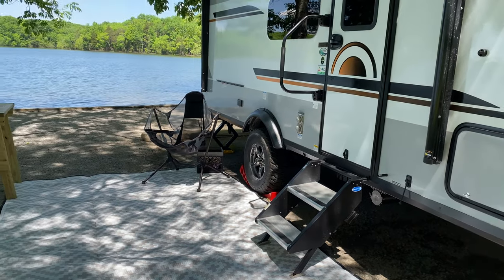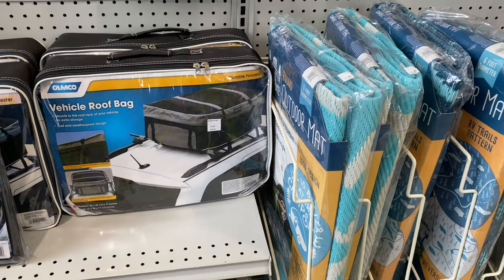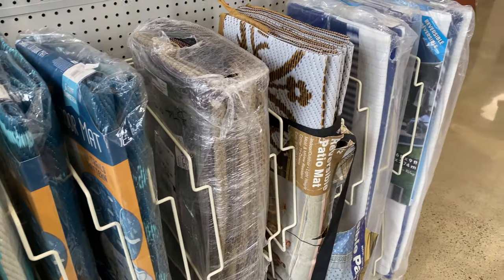Our family just got a camper this summer — we've been talking about it for years and finally pulled the trigger. If you've purchased a camper yourself, you know one of the very first things you want to do is buy every accessory you see for it. One of the first things we prioritized was keeping our campsite clean and tidy, so like many of you, we went to all the camping stores, outdoors places, Walmarts of the world.